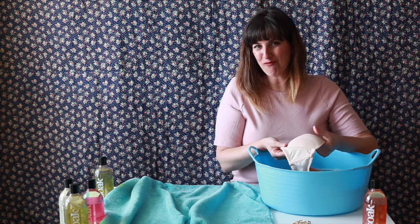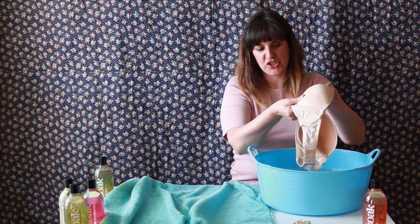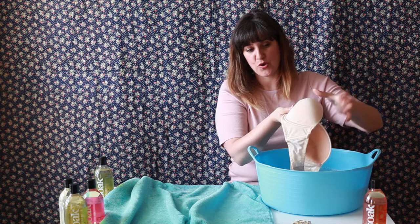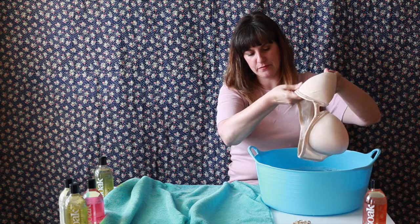With a bra with a shaped cup, when you take it out of the water, there's a lot of water in the foam. We don't want to lift it up and have water pouring out, and we don't want the garment to be lifting up the weight of the water. Lift it very gently, always supporting the garment with both hands. Above the water, gently squeeze the foam to get any additional water out. It's really important to squeeze within the natural shape of the bra — not crumpling it, not folding it, not twisting it. We want to respect the shape of the wires, the curves, and the cone.